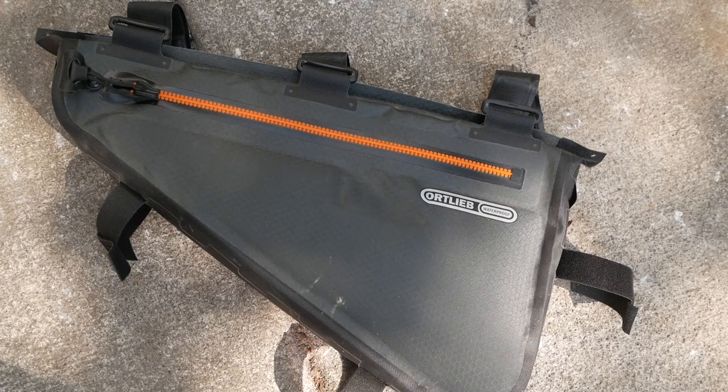In this video I'm going to take a look at Ortlieb's latest addition to their bikepacking line, their bikepacking frame bags. Is this the frame bag you've been waiting for? Find out in this video.